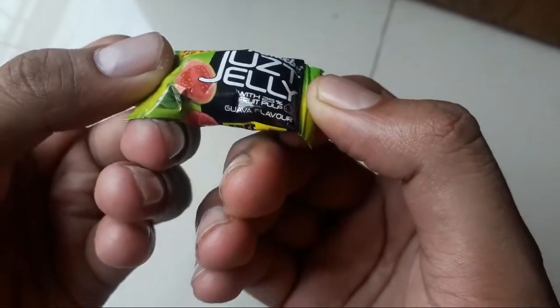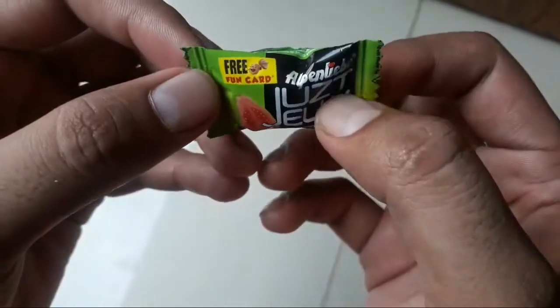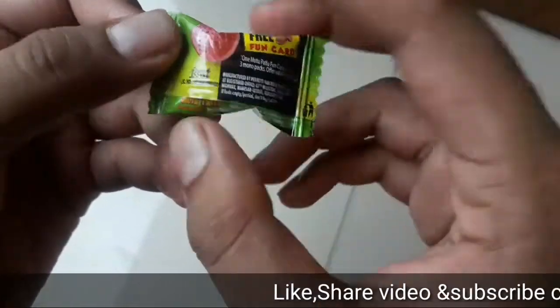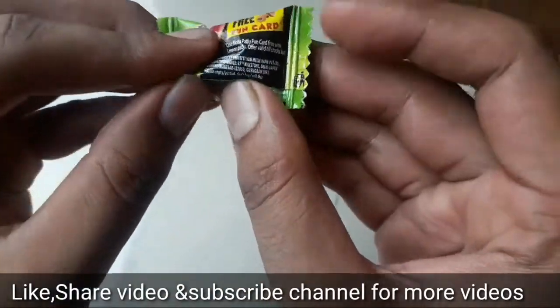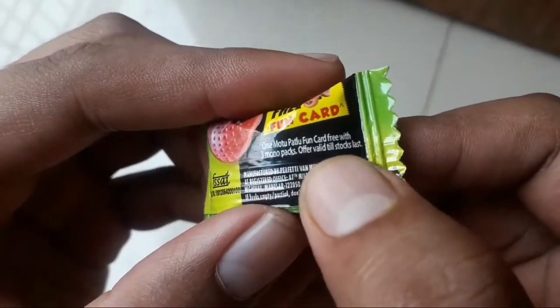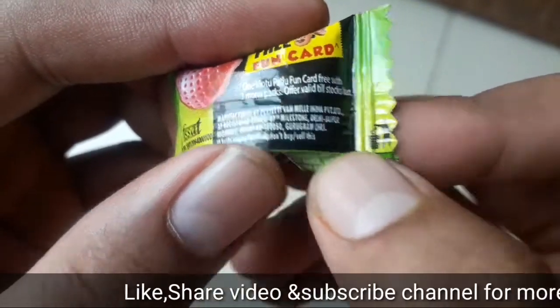Alpenliebe Juzt Jelly with 25% Fruit Pulp, Guava Flavor, Free Fun Card — I get it, let's open it. One Motu Patlu Fun Card with 3 Mono Packs offer, valid till stock.